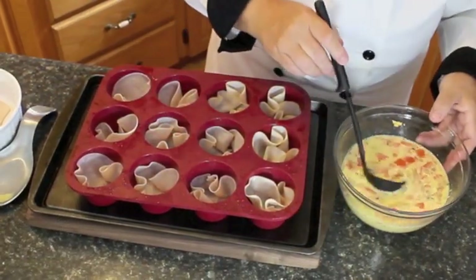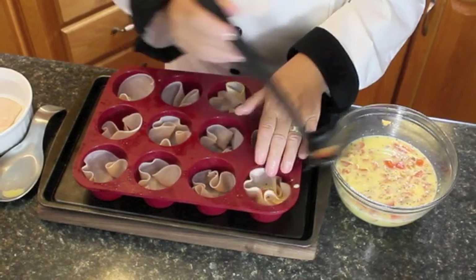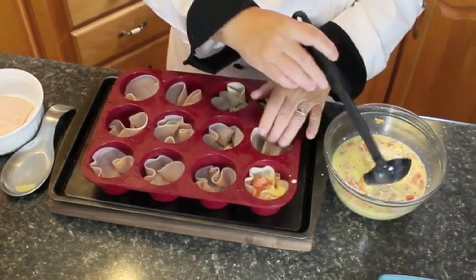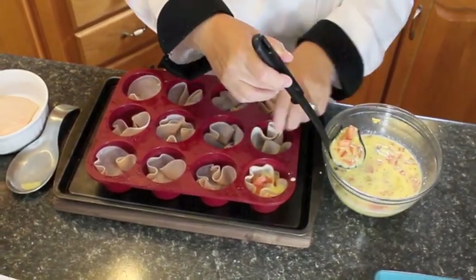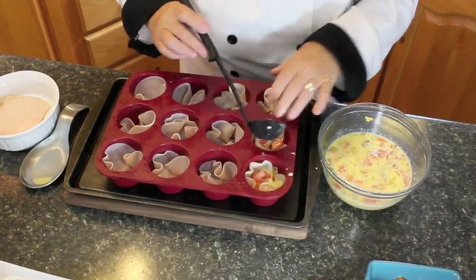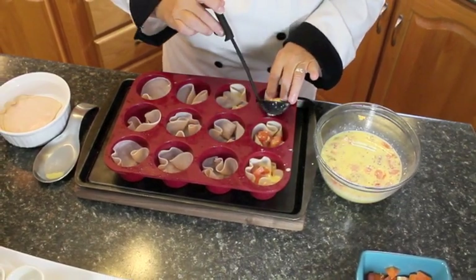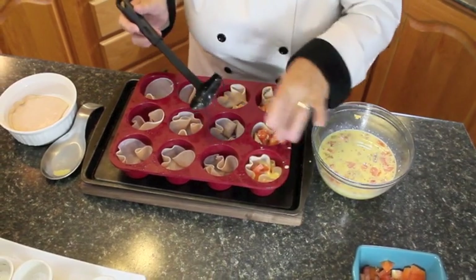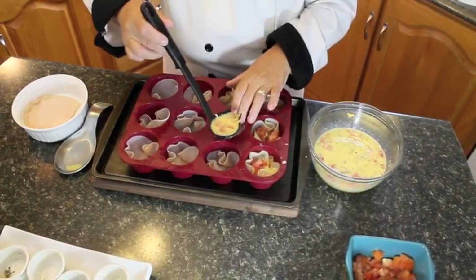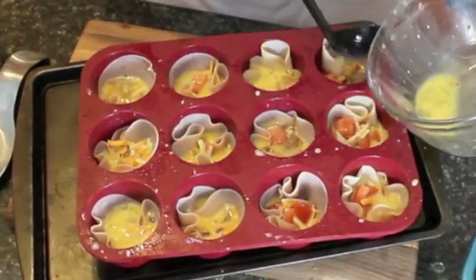Now what I'm going to do is scoop this egg mixture into the muffin cups. You could use a scoop, take so much at a time, and just pour it right into each one — equal amounts of everything. If one of them doesn't have a lot of tomato or some bacon, just add it in after. You can see basically what I'm doing is just pouring it into the center of the ham.